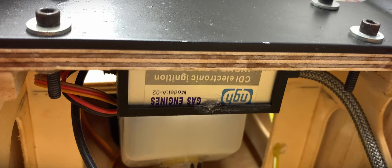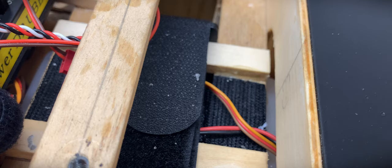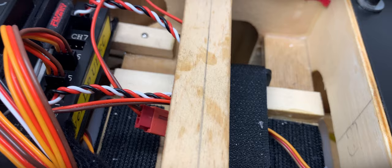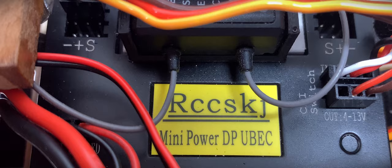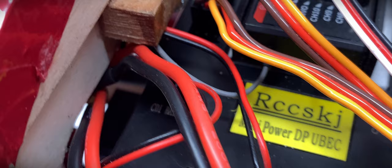A 3D printed holder for the NGH REXO ignition keeps it nicely out of the way. I'm using a power distribution module from RCCSKG which has been around for quite some time now. It meets my needs for high voltage servo power and also provides battery redundancy.